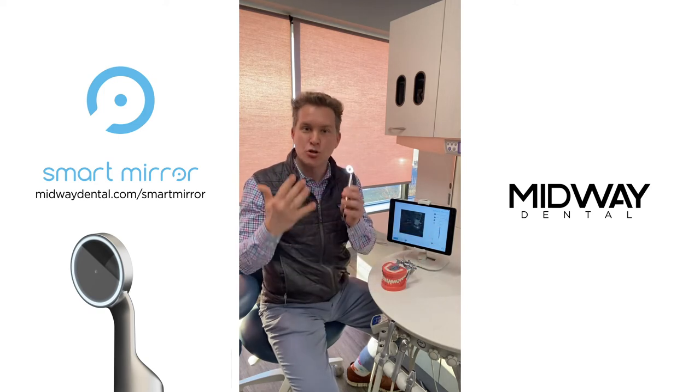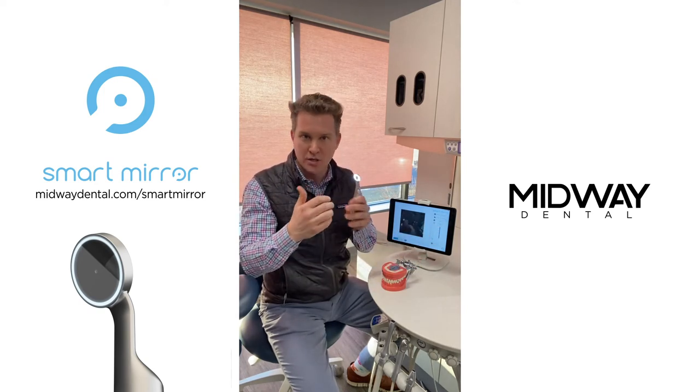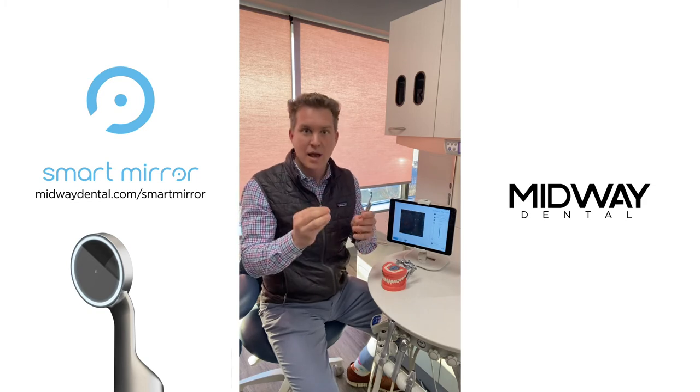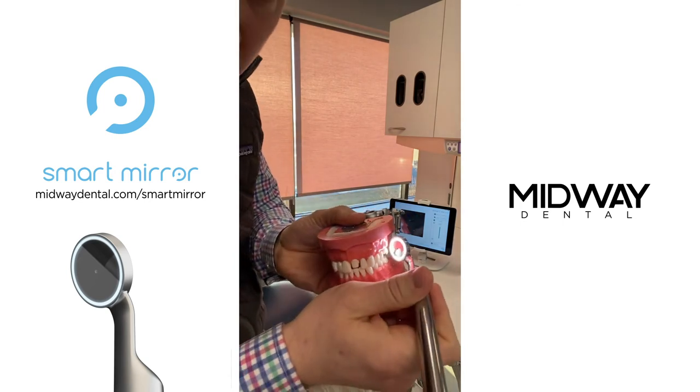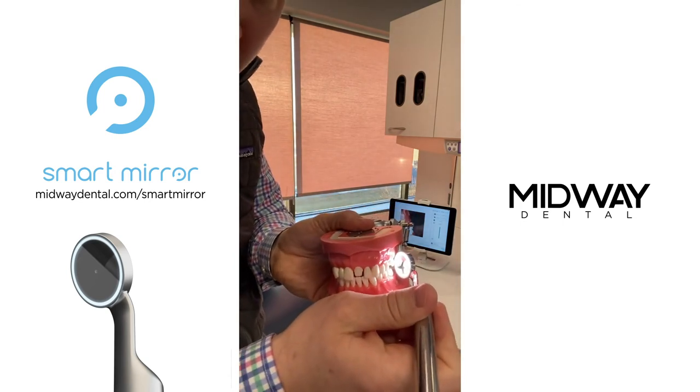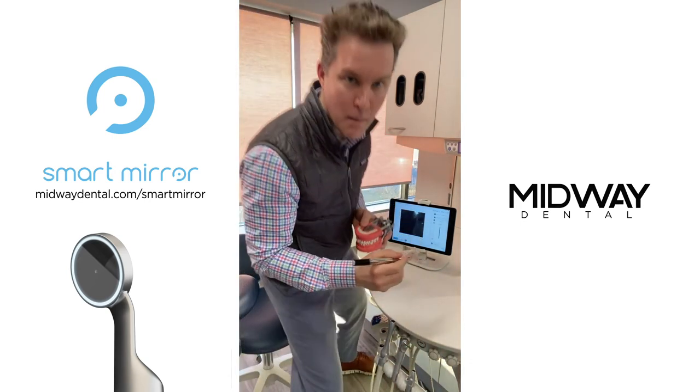These are true color LED lights — some of the most phenomenal, advanced LED lights in the world. From a dental mirror perspective, you're never going to see this much light and illumination in the oral cavity, period.